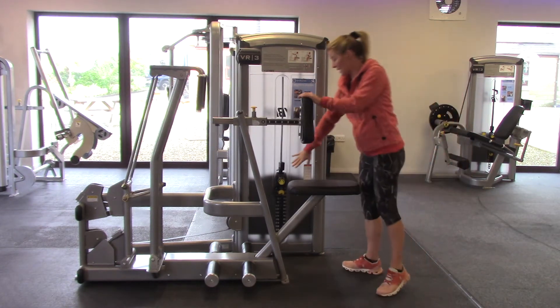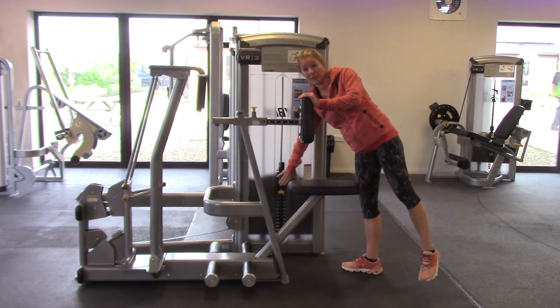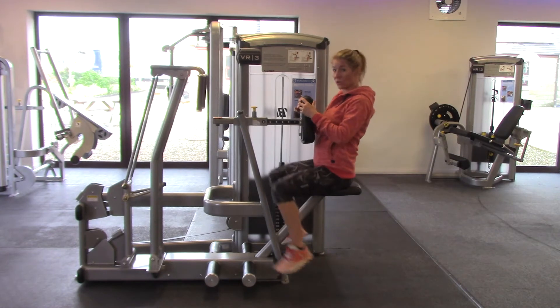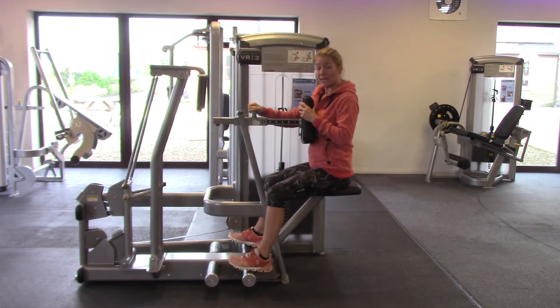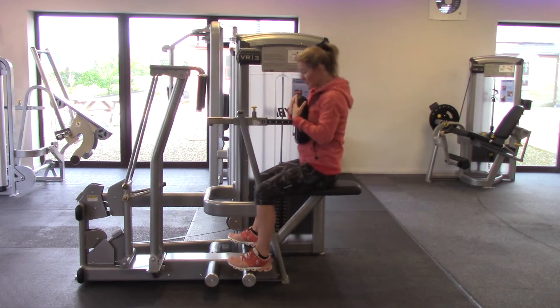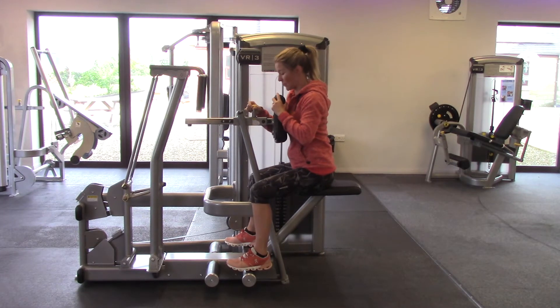When I come onto this, first thing I'll check is the weights — make sure that that's a safe weight. And come in to sit on like you're riding a horse. You've got a yellow handle here that's adjustable, and with a short arm I'll move this quite close.